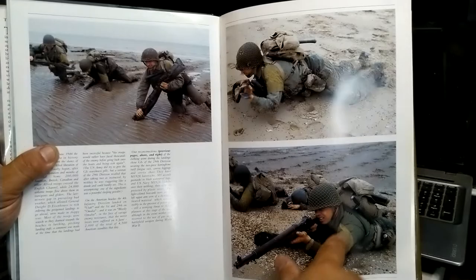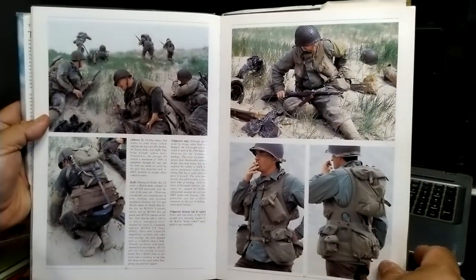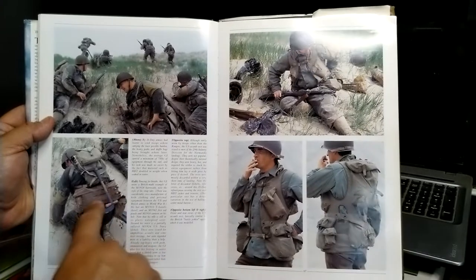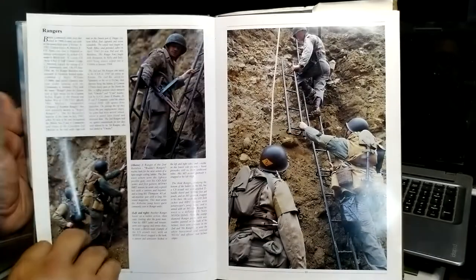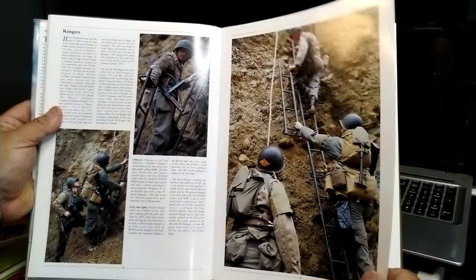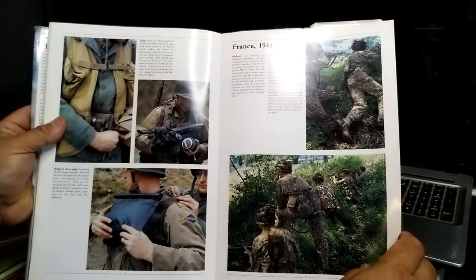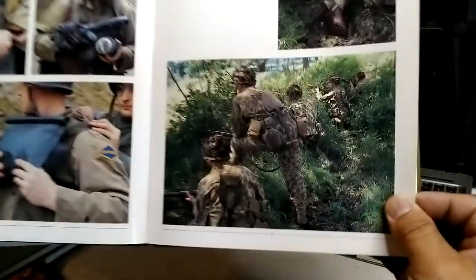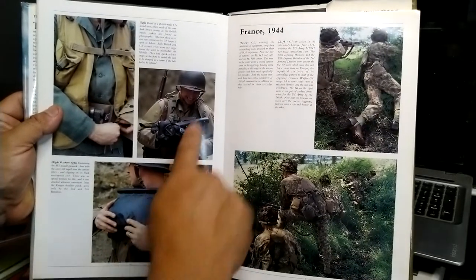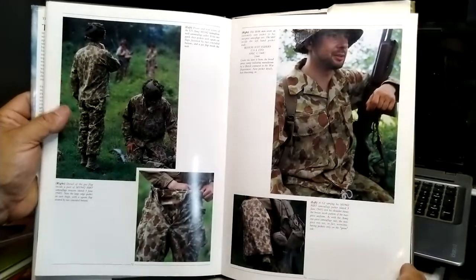The book talks about the armband — the gas brassard, as they called it — and the equipment worn at the time. There's also the battle jerkin, the one Tom Hanks was wearing in Saving Private Ryan. I've had the flotation device before — sold it. It also shows the Second Rangers going up Pointe du Hoc with their battle jacket. The gas mask bags were always incredibly difficult to find; with the mask even worse — I ended up making my own.